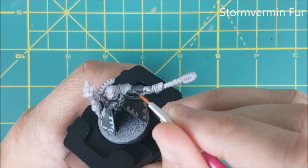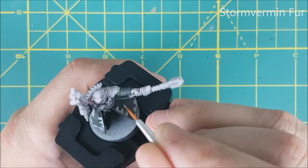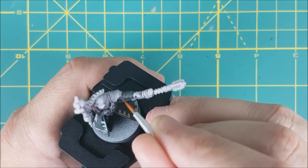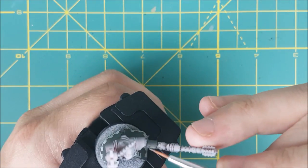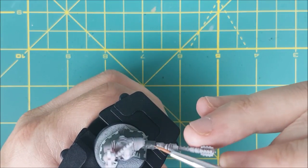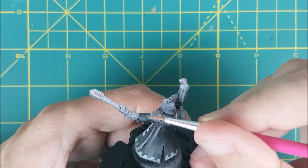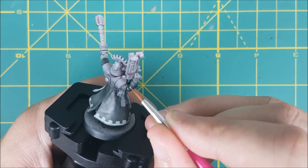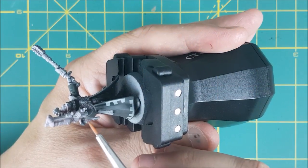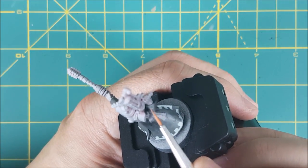So here's how the cloak is looking so far. I'm going to use Stormvermin Fur now to push the highlights a bit further in just a few places, mostly on the sleeves. I'm using watered down paint here and brushing upward to lighten the top of each sleeve, and also tracing the tops of the folds of the fabric. I'm also putting a small edge highlight in a few places like the cuffs of the sleeves and the very edge of the cloak.